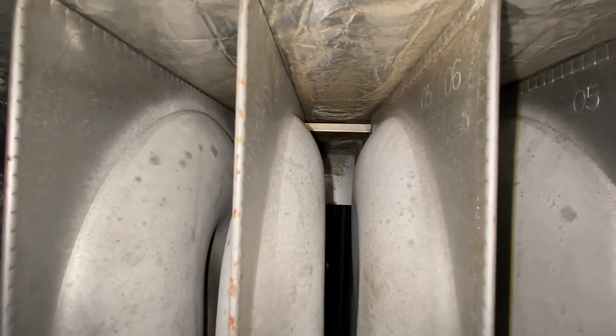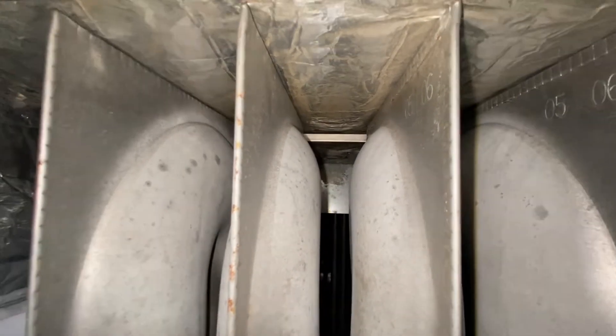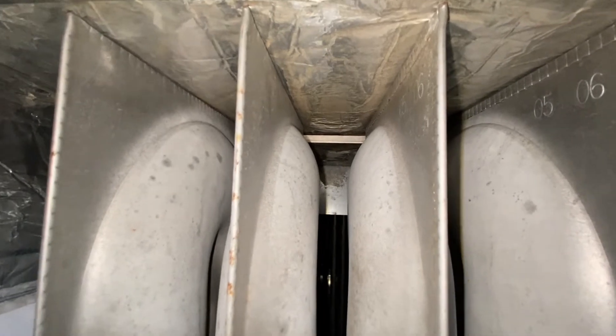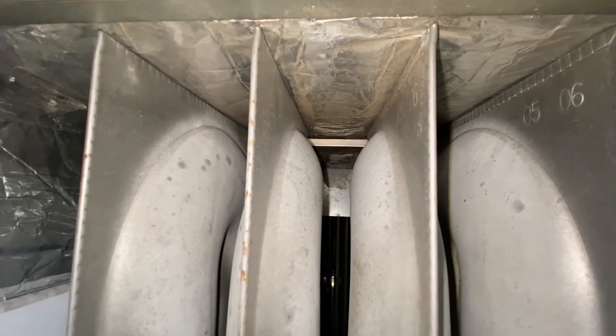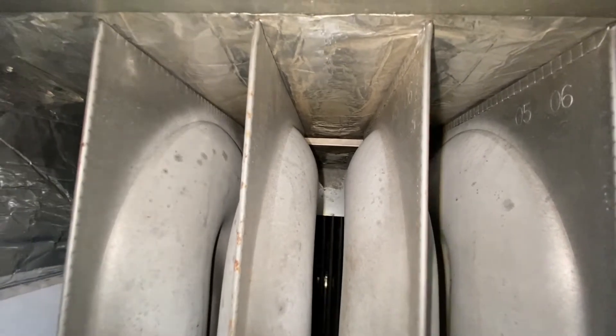Without that plate, the airflow in high heat will rip right up the back of the furnace. It won't touch the secondary or primary heat exchanger, and you will trip the limit.